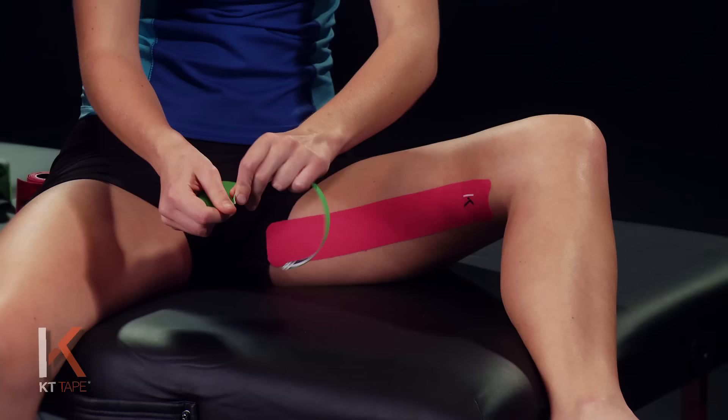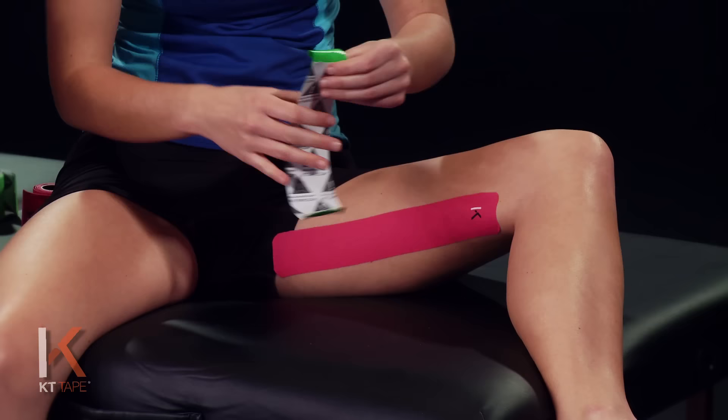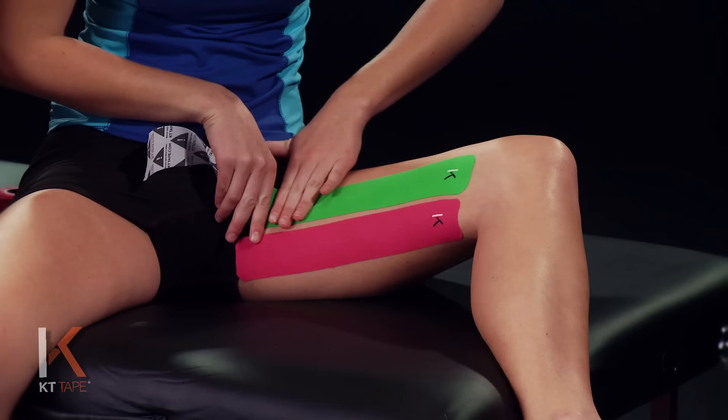Now tear off our second full strip. Just like the first one, we're going to twist and tear the backing paper, removing that to create an anchor point. Place this just ahead of the first strip and apply that with absolutely zero stretch. Remove the backing paper and, still handling the tape with the paper, apply again 25% stretch, laying that down on the very end of the tape. Remove that backing paper.